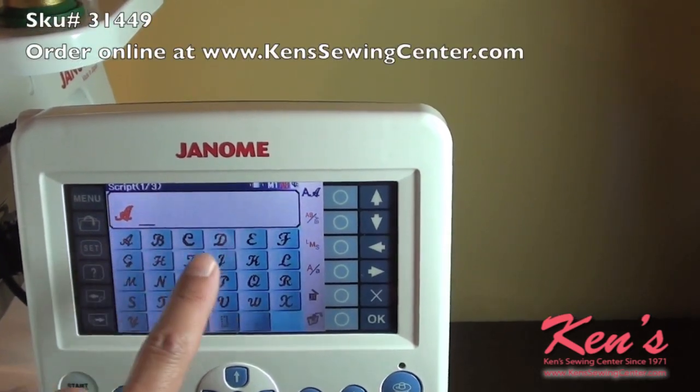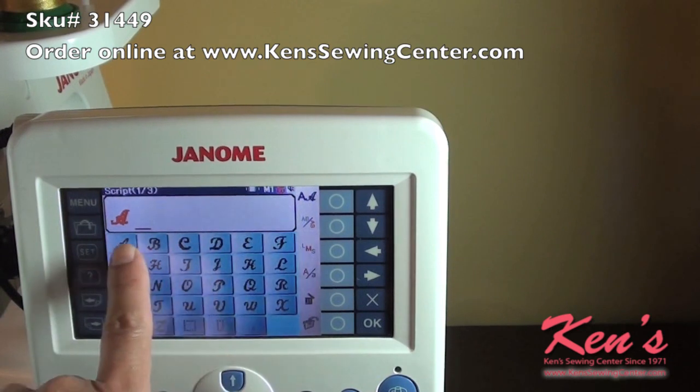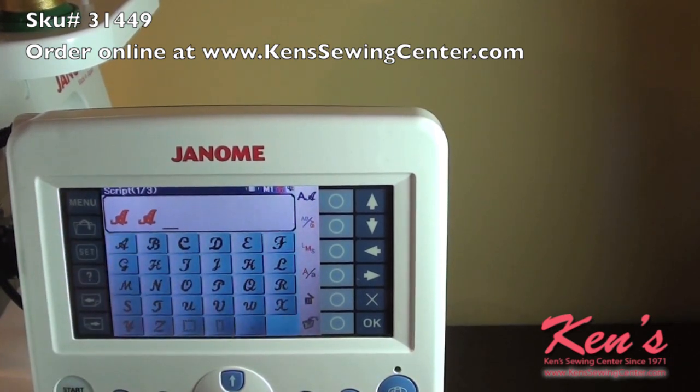I have selected the letter A, and I'm going to come over here to rotate it. Now I'm ready to sew.